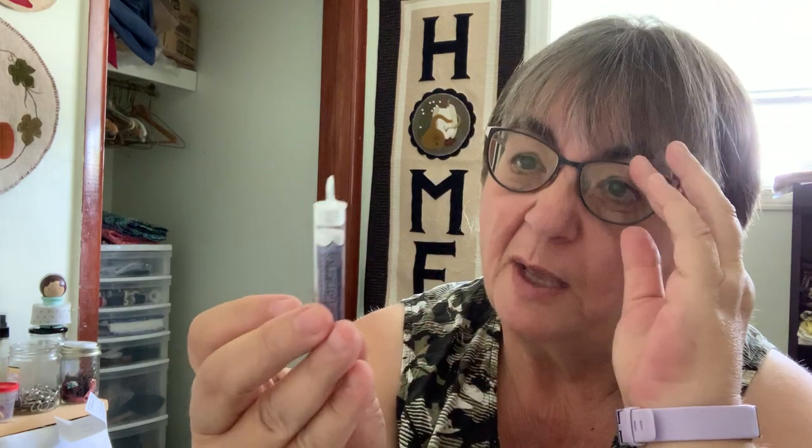Trina was also kind enough to throw in some quilt binding needles. So thank you very much — I will certainly be using those. I can always count on her to ship as fast as I can order.